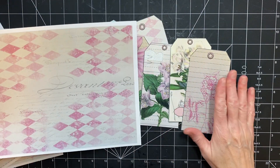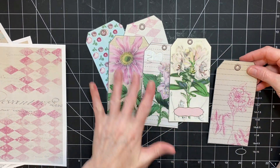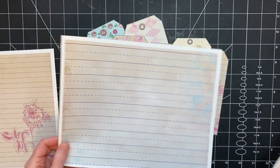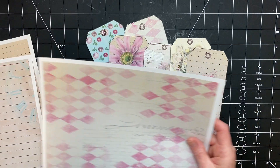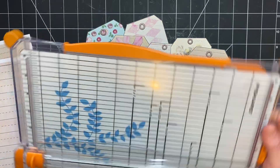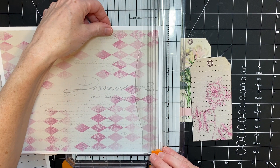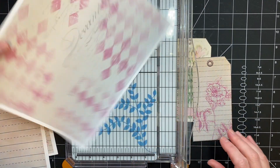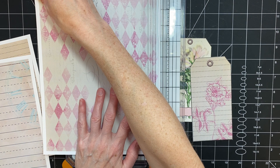Since this one doesn't have a ton of pattern in comparison — I mean it's beautiful, but these have lots of colors — I think I'm going to use this one to back it since there's a little bit extra, whereas there's not much on this other one, and it's the exact same page. I need to cut the white off.